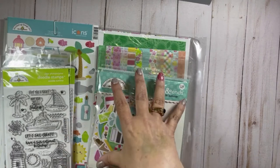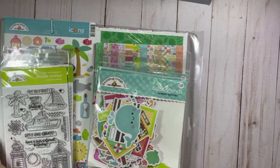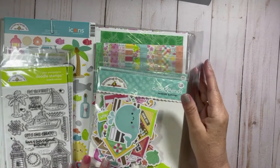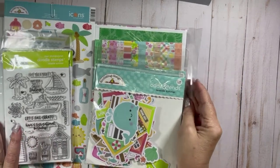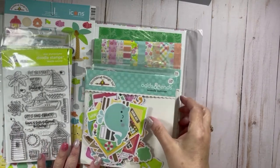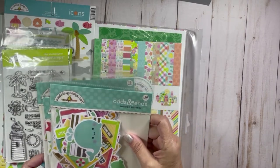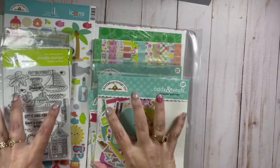Hello, my crafty friends! This is Teresa with Fresh and Renewed with Teresa, and I am back today with a fantastic haul. I'm very excited about this — I have got the Seaside Summer collection from Doodlebug Designs.